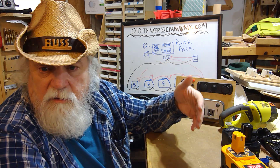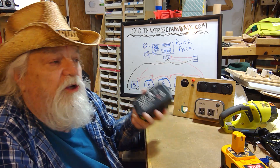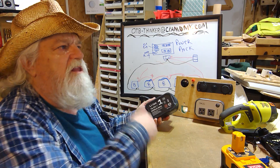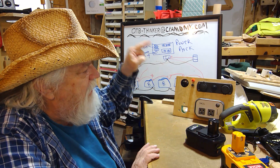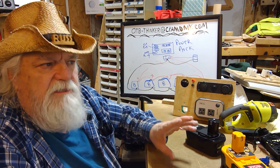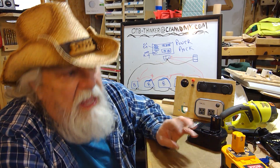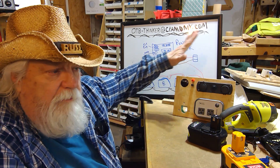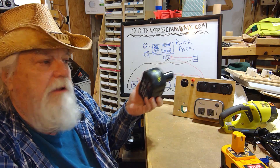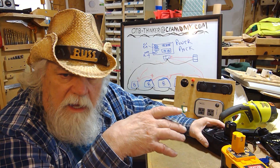The other advantage over normal power station units like Jackery or RockPow is that with this system, if you have enough batteries and a way to charge them, you can be charging batteries while you're using others. When your batteries run down you just grab more, plug them in, and start charging the depleted ones — keep them rotated so you can use this thing continuously instead of waiting to recharge. Dollar for dollar I've got around fifty dollars wrapped up in this thing, and I use these batteries in the shop anyway.